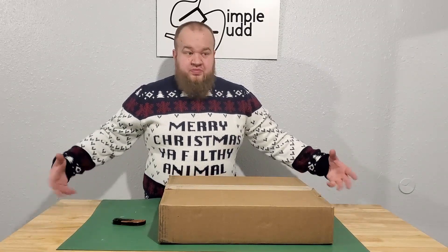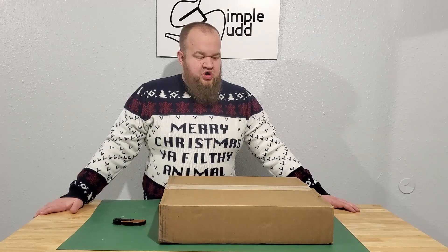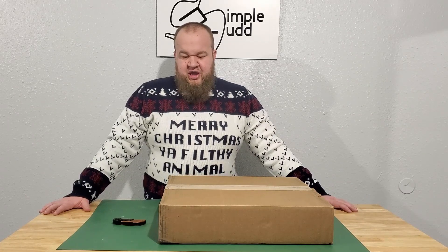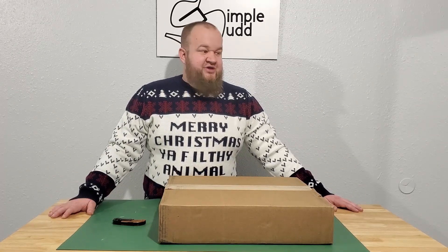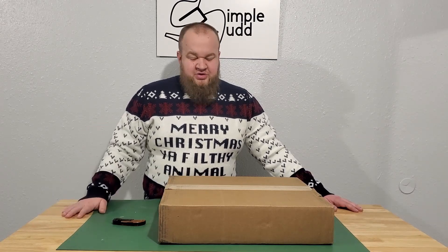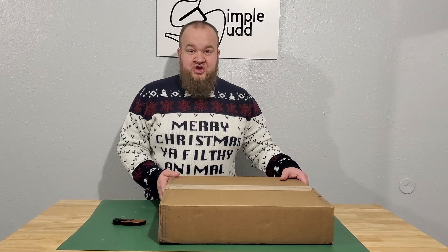I've been needing a test bench because, as you've seen, I've been building more and more computers. And I kind of want to open up the capabilities to run a couple experiments and test components out before I start chucking them in a computer. Nothing like that tense moment when you go to hit the power button, hoping that it screens up. So let's get this thing open.